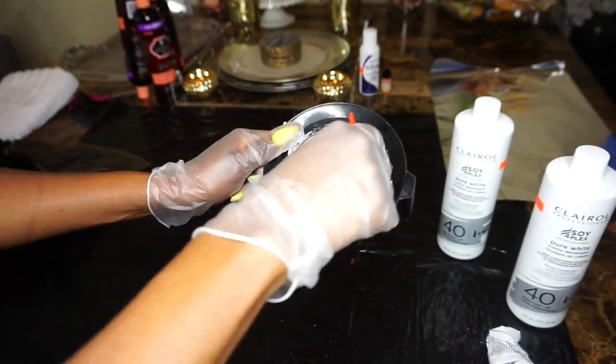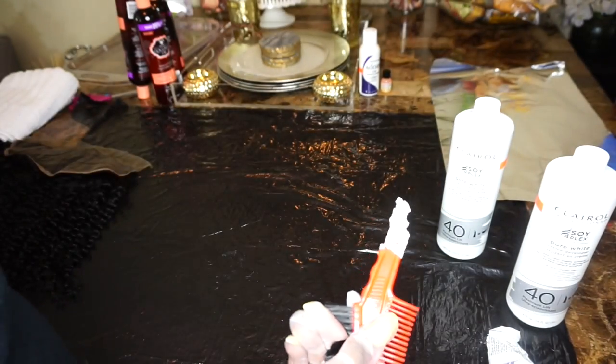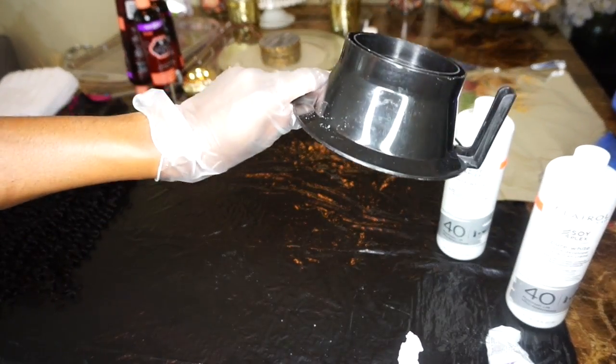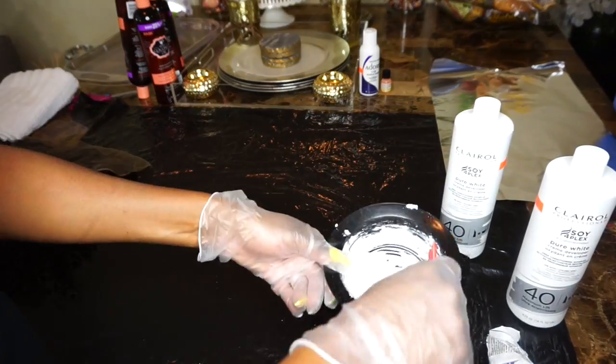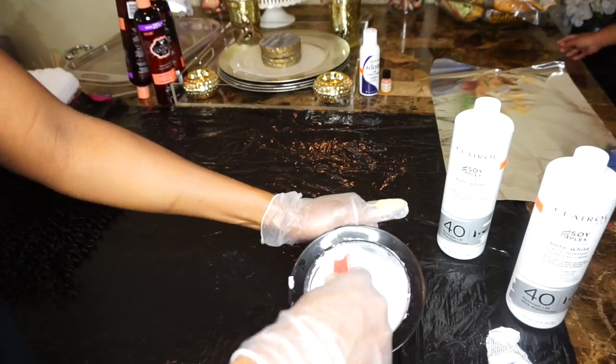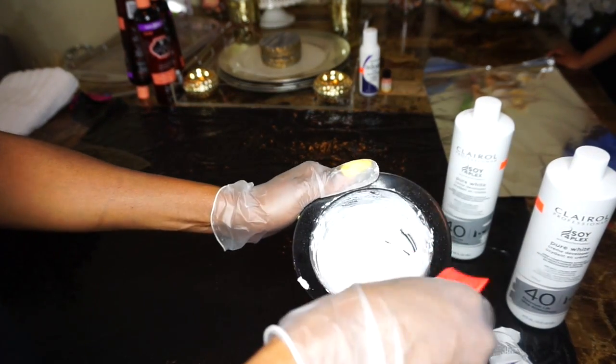Once I get that consistency, it should be able to stick to the bowl — that is my goal. Here I'm turning the bowl upside down and it is not running. You can see some of it is on the actual hair applicator that I'm mixing it with, and it will not fall off.